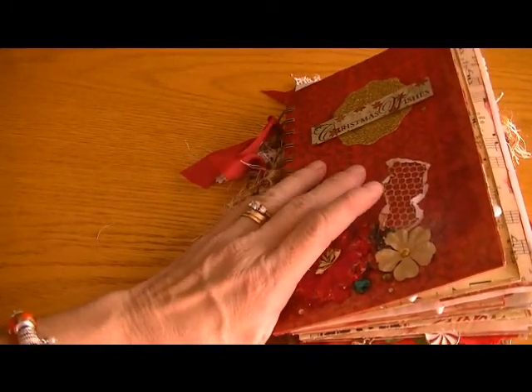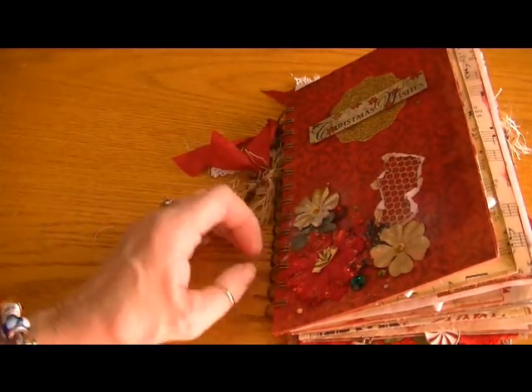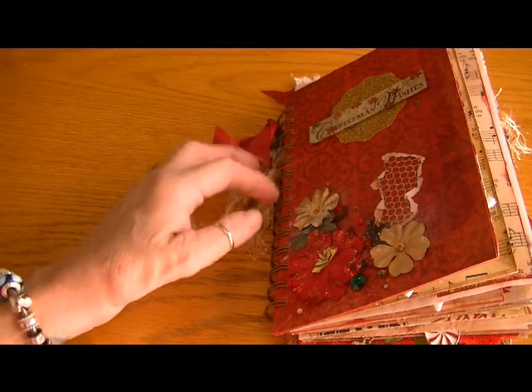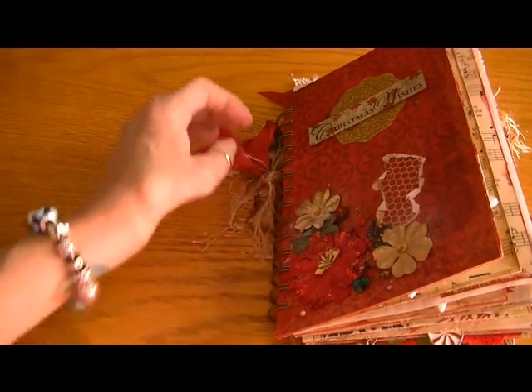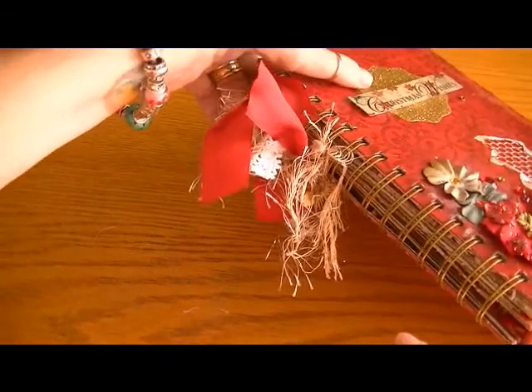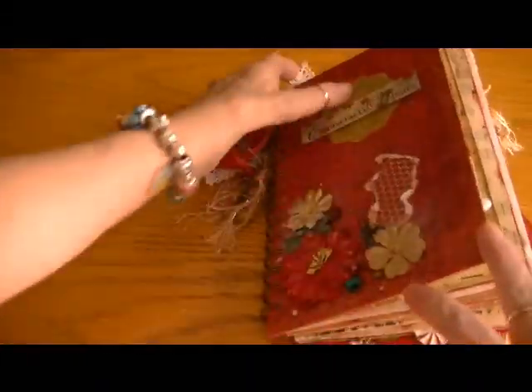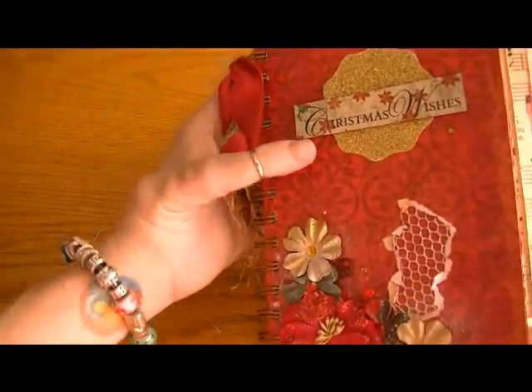As it is, I had to use my cinch 1-inch O-wires, and I have a bind-it-all, and the cinch wires don't really cinch real well. So it's chunky, but I like the way it came out. I hope you don't mind, Wanda.